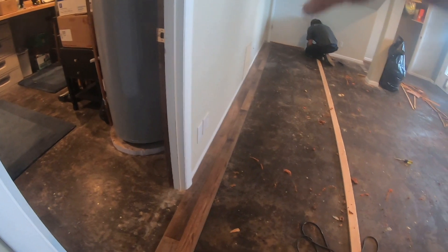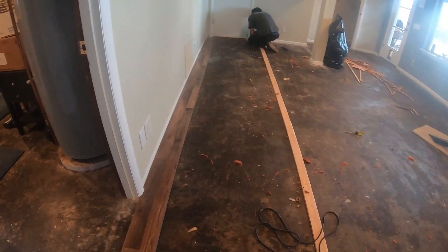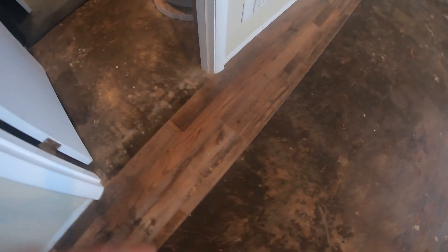I'm going to go ahead and put the second row and connect those all together. That holds everything nice and straight and square so we can just continue across this floor. There are our first two rows in — we're nice and straight. I'm going to get some glue and glue in that last piece there.